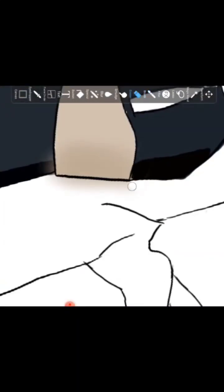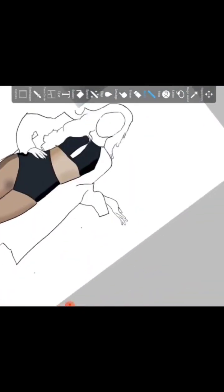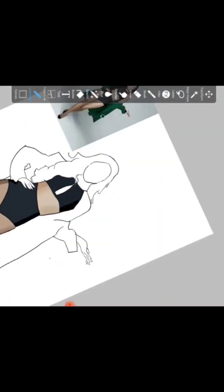This drawing basically had three main colors: the skin color, the black color of the bikini, and green for the coat. So the job was very easy. Here you can see the process of me using both the hard brush tool and the airbrush tool together to get the desired results.